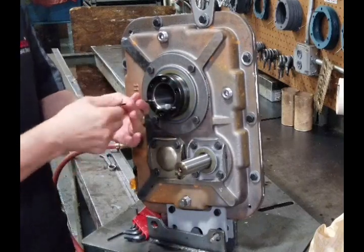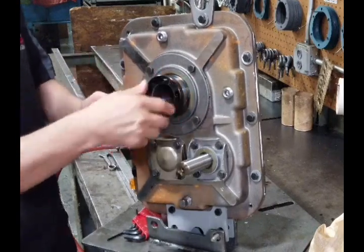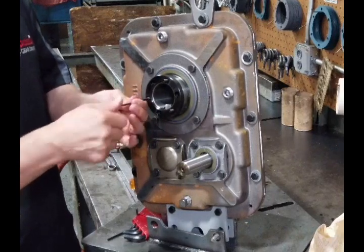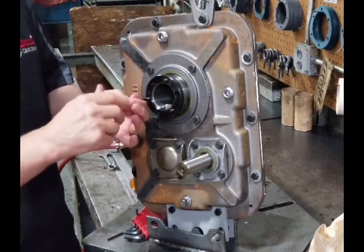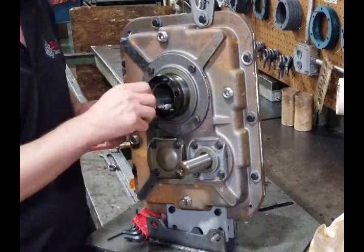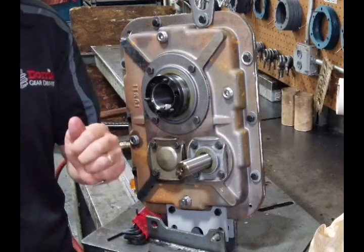Alternately, tighten the three socket head cap screws that have been installed through the clearance holes in the nut and threaded into the gear drive low speed shaft. Tighten the inside screws and pull the nut towards you so later you can go back and push it back in.